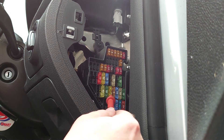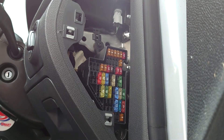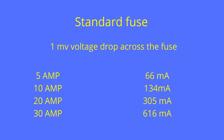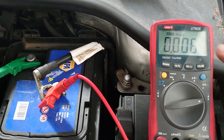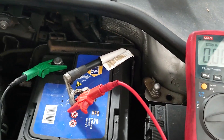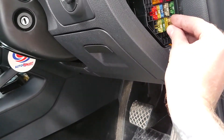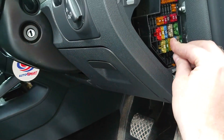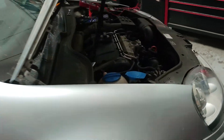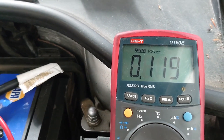I'm going to take fuse 35 out and go back over to the meter — we should see the amperage has dropped right down to six or seven milliamps, and we're happy with that. Putting the fuse back in and going back around the front, as you can see it's gone straight back up to that 120 milliamps.